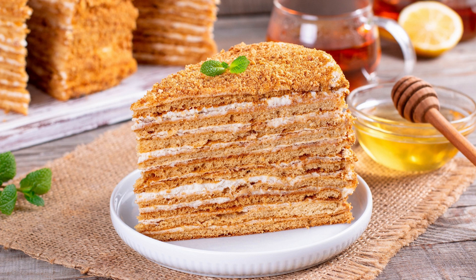Let the cakes cool completely on a wire rack. To make the filling, heat the cream in a small saucepan until simmering. Remove from heat and stir in the chopped chocolate and butter. Stir until the mixture is smooth, then let it cool for 15–20 minutes.